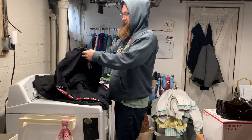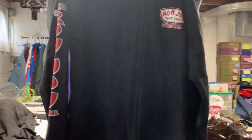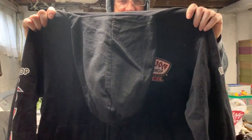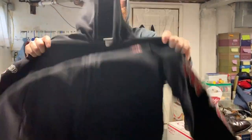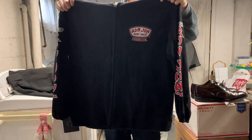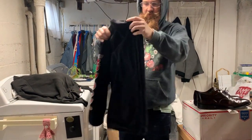This is a Ron Jon Surf Shop from Cozumel. Nice graphic on the sleeves too. I think this would be super rad for streetwear — skateboarder, surfer. Nice light hoodie, perfect for the spring.